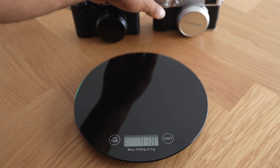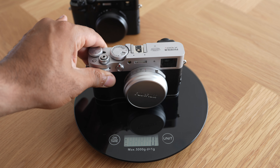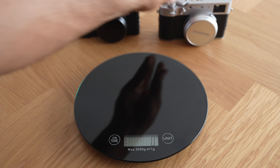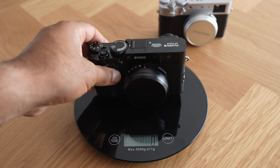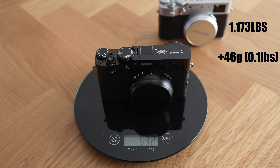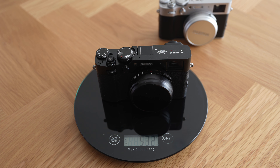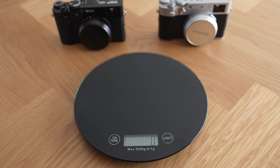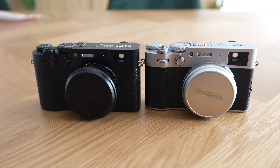First let's check the weight. The X100V comes in at 486 grams, and the X100VI at 532 grams. As you can see, they're very similar in weight — it's barely noticeable, and you will not notice any difference while carrying it.